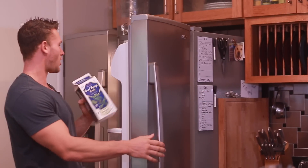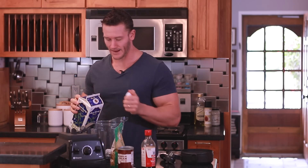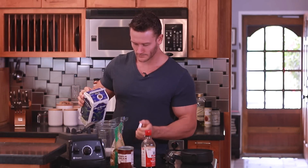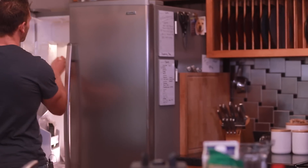Now I'm going to need some almond milk. I'm going to eyeball it — about a cup to a cup and a half. And then lastly, a little over a cup of ice. You can adjust this depending on how much you want and whether you want it to be more slushy or more of an easy drink to get down.